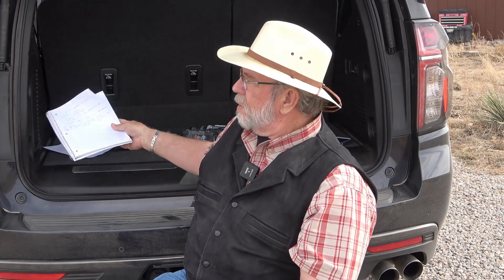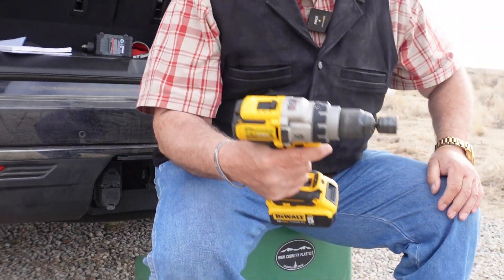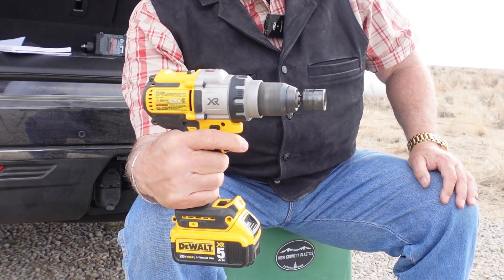I think the batteries are here to stay — we're not going to run out of lithium ion. Hopefully they'll figure out a way to recharge, rebuild, or refurbish them at some point. Now I'm going to show you some of my tools. This is my DeWalt XR — it's got a 5 amp-hour 20-volt lithium ion battery.